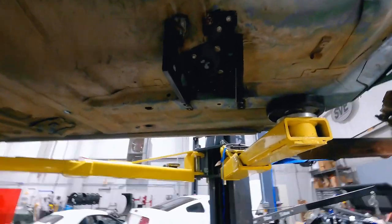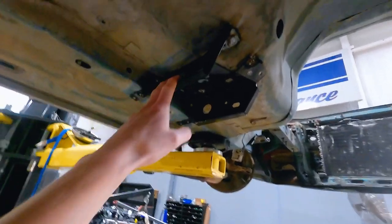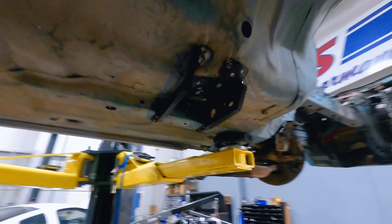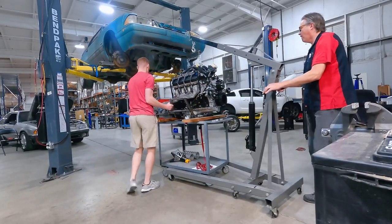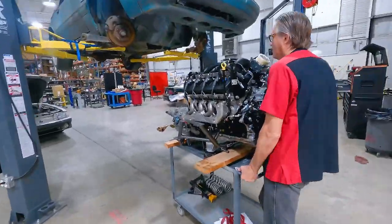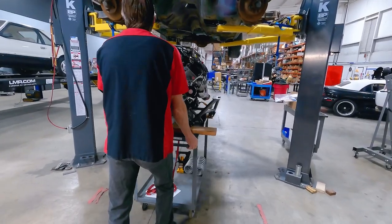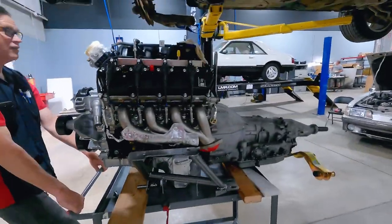We've used our transmission mount repair kit from the site — just got it tacked into place, a little more work to do on that one, but for what we have right now this will easily hold our transmission. The other side we'll just massage back into place since it only has a small dent. We're going to position the engine-transmission assembly underneath the car and get rolling. It's in position now. We'll know shortly if we have firewall clearance with the factory manifolds once we lower the car.